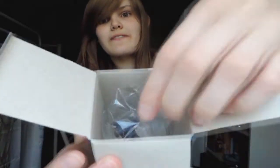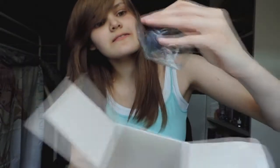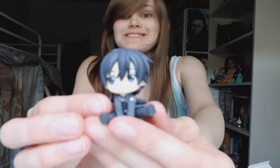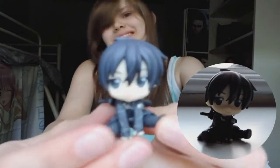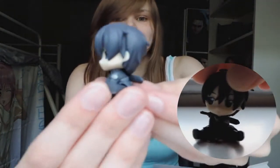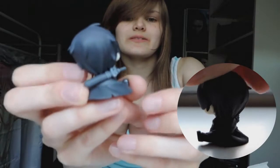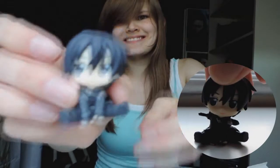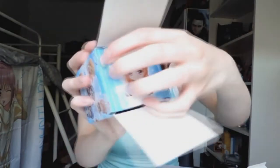Next on the list — I think we've got Kirito. Yes, it's Kirito! Oh, his face is so cute. You can't see them properly but I'll get some pictures and close-ups. He's got his little sword as well. I love their poses — each of them has a different pose, they're not all the same.